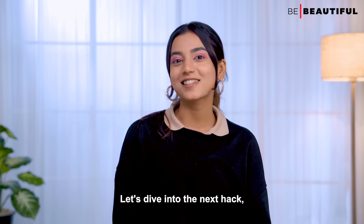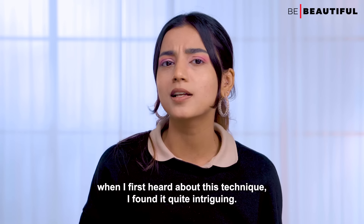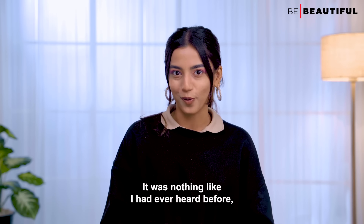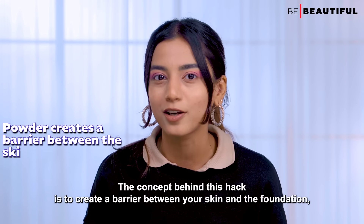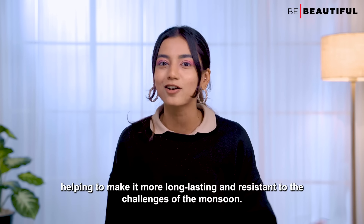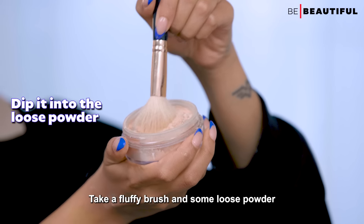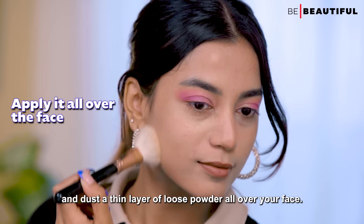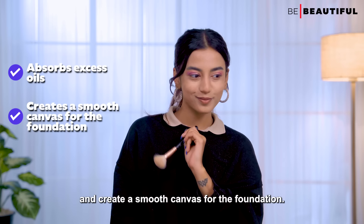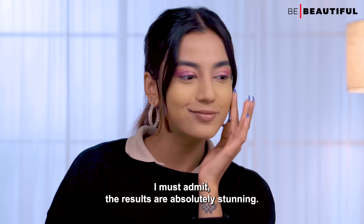Let's dive into the next hack, which involves using loose powder before applying foundation. The concept behind this hack is to create a barrier between your skin and the foundation, helping to make it more long-lasting and resistant to the challenges of the monsoon. Take a fluffy brush and some loose powder and dust a thin layer all over your face. This helps to absorb excess oils and create a smooth canvas for the foundation. Now apply your foundation — the results are absolutely stunning.